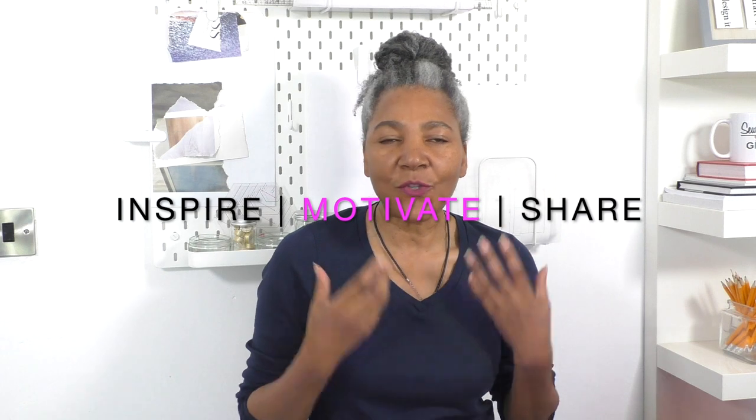Hello and welcome to my channel. I am here to inspire, motivate and share ideas for refashioning clothing. In this video tutorial I'm going to show you how to create this gorgeous looking top — it is a vest top where I added some sleeves just to give it a new look. If you're inspired, please do continue watching. I'll also share some tips along the way.